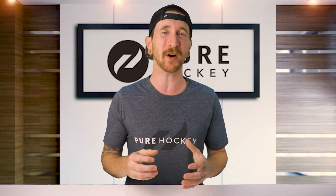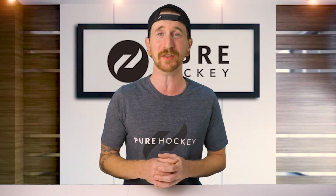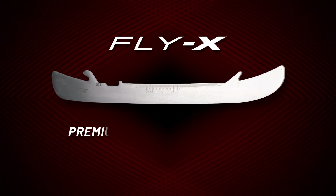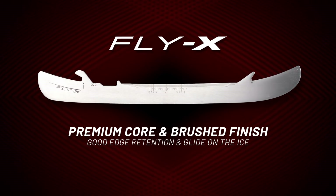Next up, we have the Fly X Runner, which is a direct replacement for the Pulse, just altered to fit the new Powerfly holder. With its premium core and brush finish, this is going to give you pretty good edge retention and glide out on the ice.